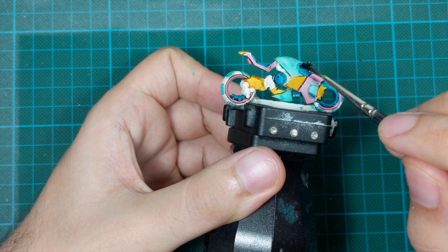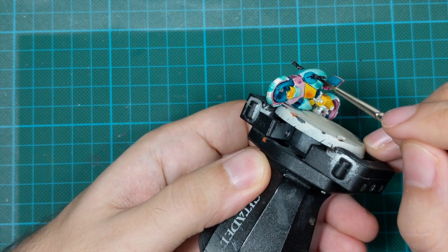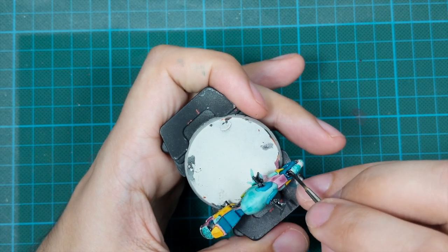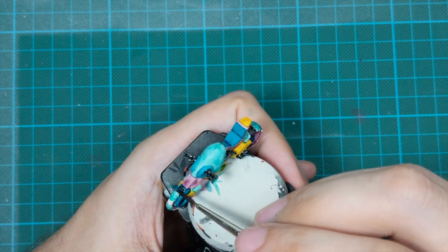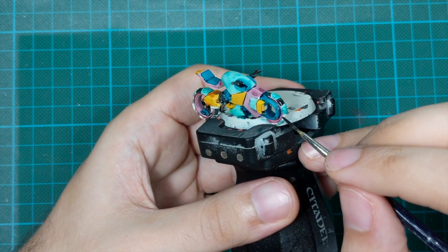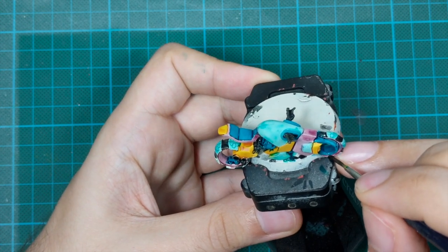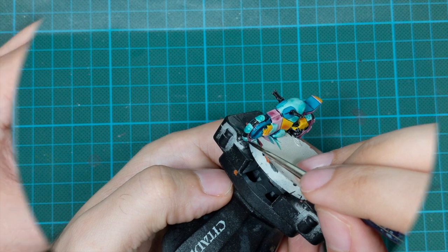Here was my first mistake - I was not supposed to use Black Templar for this step. Maybe it would have been better to use Basilicanum Grey or something brighter, but not black, because there won't be any contrast later when I start doing the lining on the motorcycle.